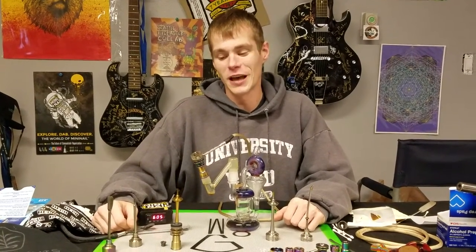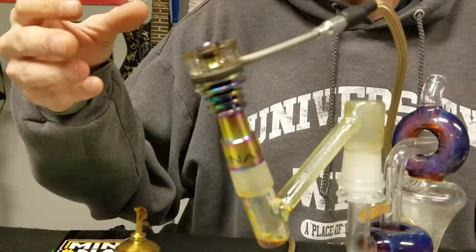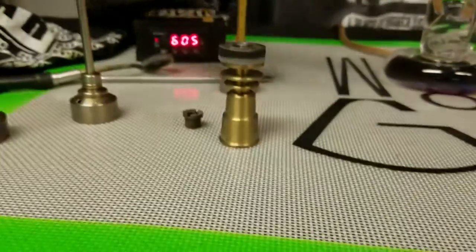Welcome to the Dab Doctor. Today we're going to showcase the Mini Nail Hybrid Quartz Titanium Universal Nail in comparison to the Highly Educated one that we have here.